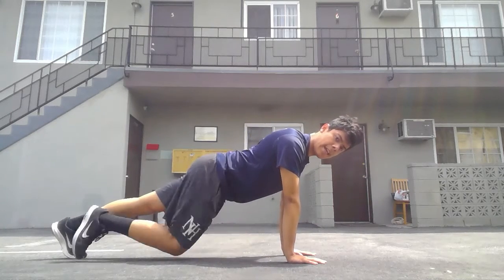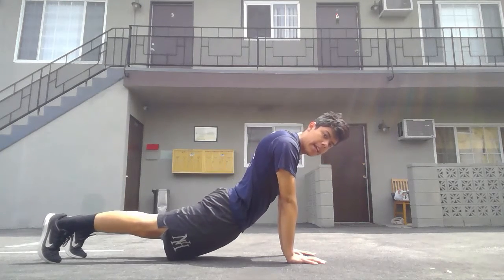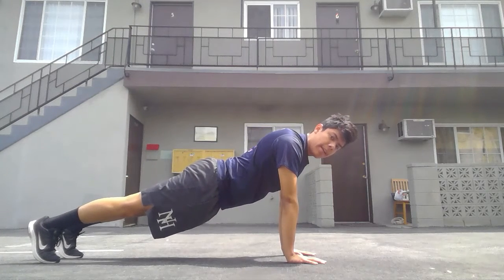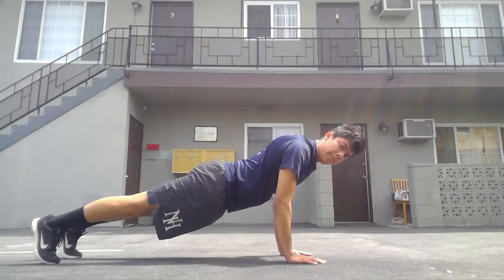Now we're going to extend into a high plank position. Make sure we're not coming in or too far out — we're going right in the middle, squeezing our core and hips. Then we're going to come straight down.